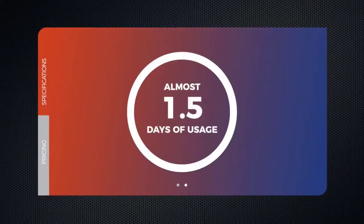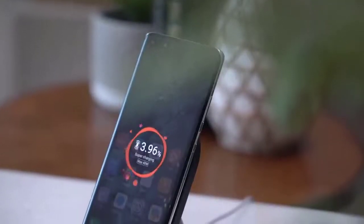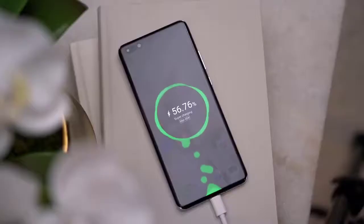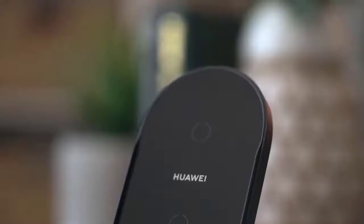The P40 Pro Plus has five rear cameras: a 50-megapixel wide-angle main camera, a 40-megapixel ultra-wide angle camera, a 3D depth sensing camera, a telephoto camera with 3x optical zoom, and a second telephoto camera with 10x optical zoom. That's the most I've seen on a smartphone today — previously the record was 5x.